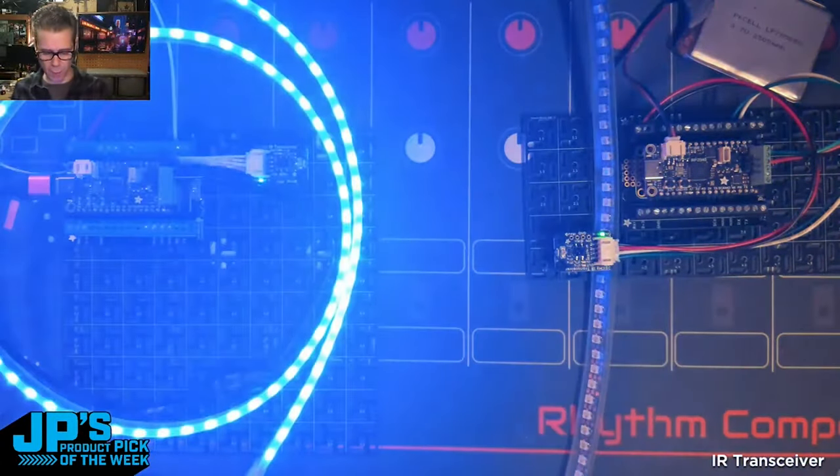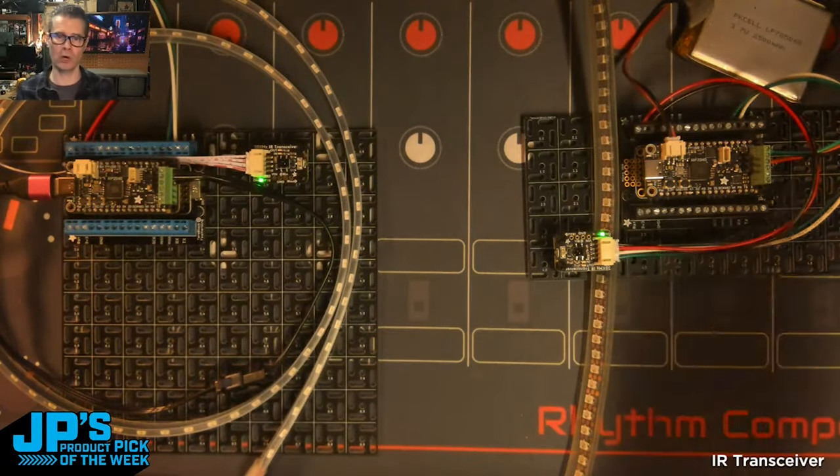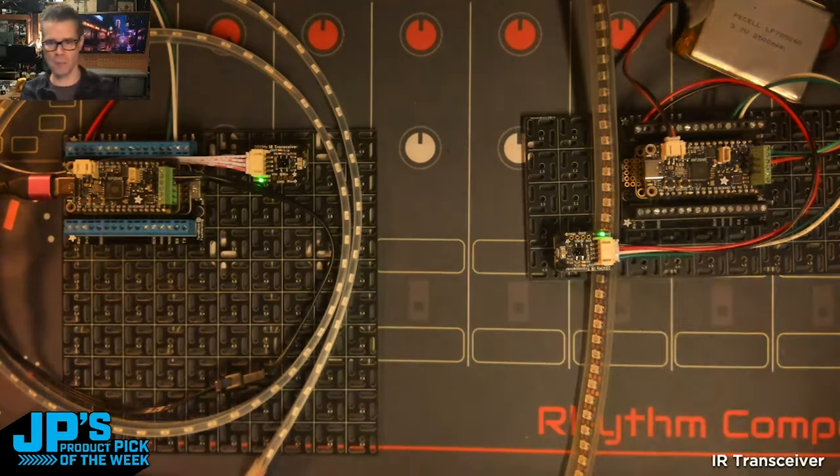After a moment it turns off and resends whatever message it just received. Since they both have identical code, they're just going to send this little message back and forth forever.